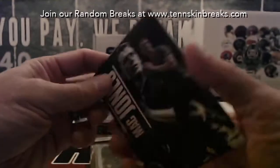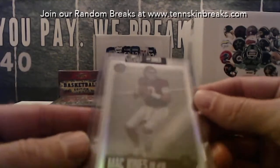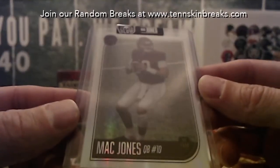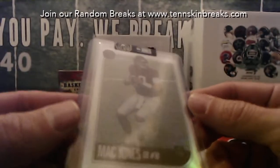And then we got a Mac Jones - it's going to be the Superglow prism card. It is the silver refractor. M on that one will be David's.